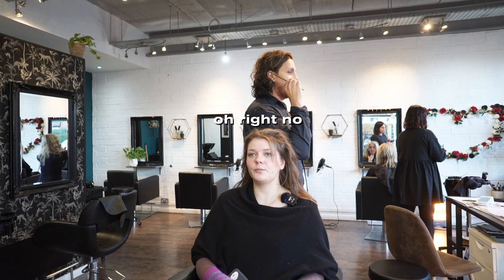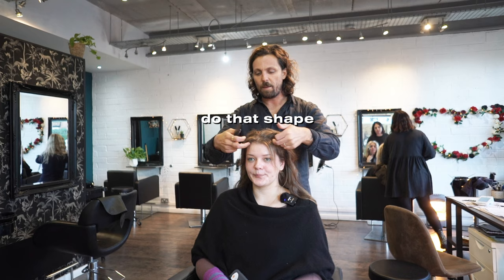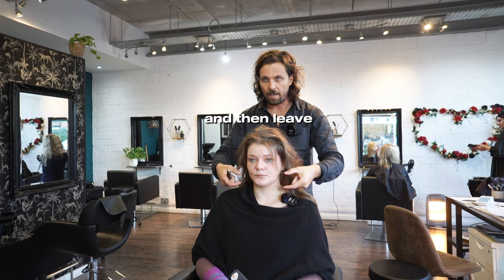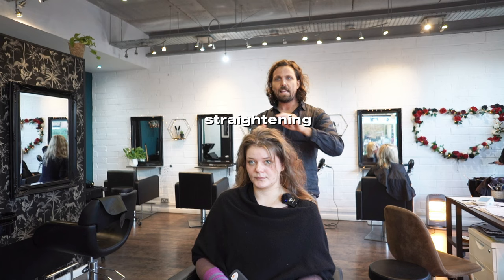Here we're going to do that shape — I'll do a little bit of a disconnection here. I basically lift this out and take this corner away, so it gives you a really soft disconnected shape on top. You've got your length and then a little bit of a shape. It's basically a really good haircut for curls, straightening, anything — it gives you a versatile bob.